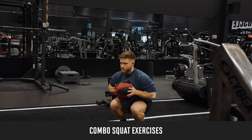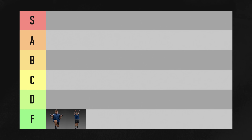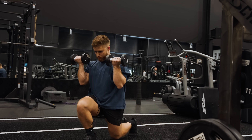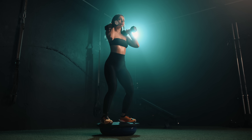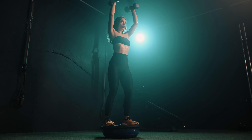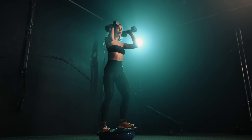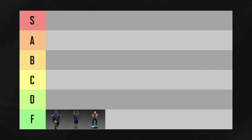Squat combination exercises like the squat plus press and the lunge plus curl are going straight to F tier. That's because your quads are way stronger than your shoulders or your arms, so your upper body is always going to fatigue well before your quads. Bosu ball squats are so bad I didn't even film them. Because they're so unstable, your ankle ends up doing a lot of the stabilization work, and that severely limits the amount of tension your quads receive. For building muscle, Bosu ball squats are going straight to F tier.